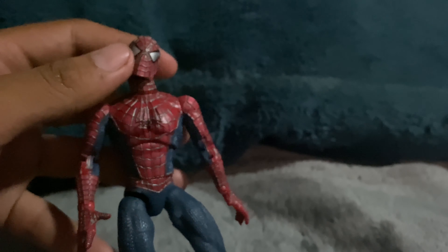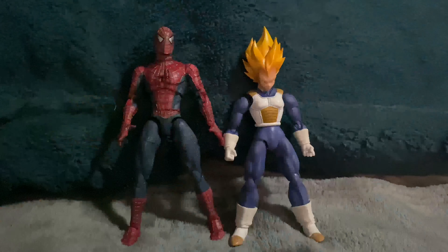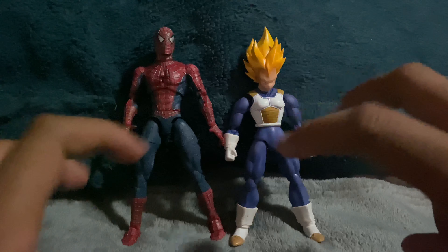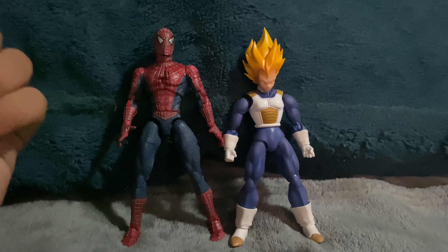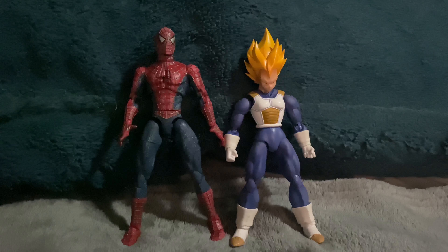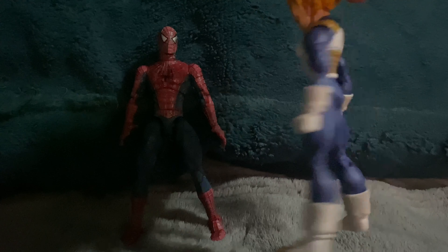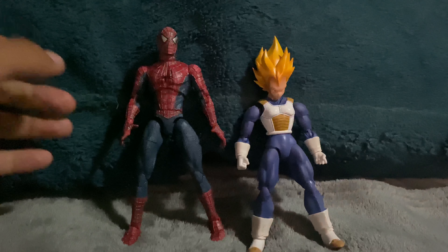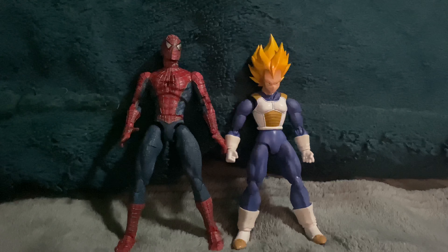So he doesn't have mechanical web shooters. Now for a size comparison — I don't really have that many figures that are too big, but here he is compared to the SH Figuarts first version of Vegeta with the anime coloring. This is the Vegeta that doesn't have that much articulation — it's one of the early ones. As you can see, he kind of stands in scale, showing how small Vegeta is.